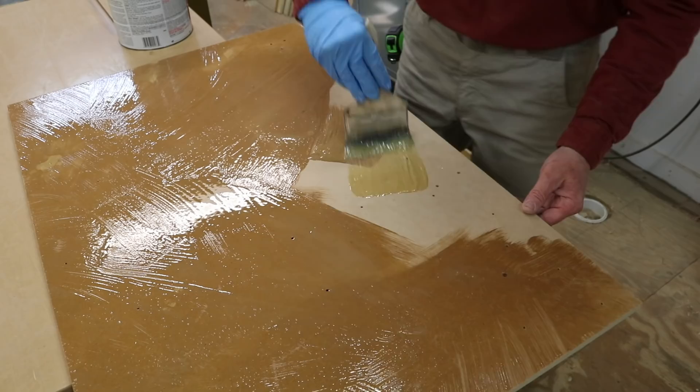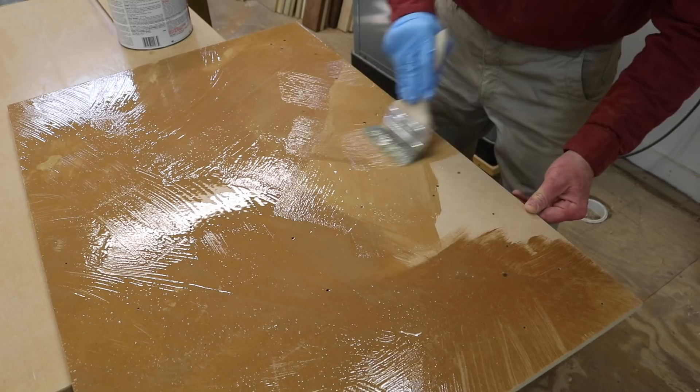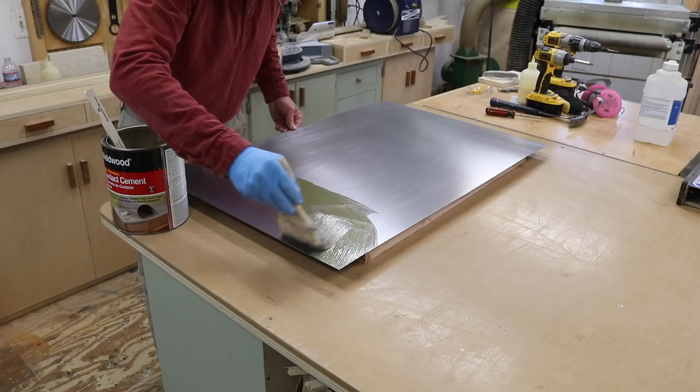I'm using contact cement to laminate the steel to a piece of half inch MDF. This is something that you really don't have to do, but I feel like it's one of those little things that makes a difference and it will give the chalkboard a more solid feel.